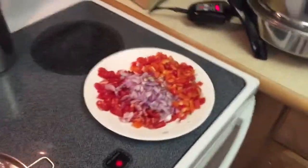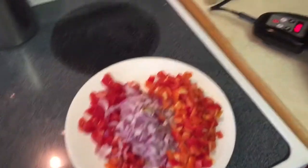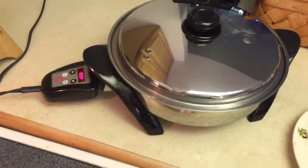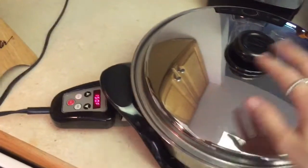I have diced up some fresh veggies — tomato, onion, and peppers. And then we made our wild grain rice on the rice two setting. I know it's done now because it's saying 150 degrees.